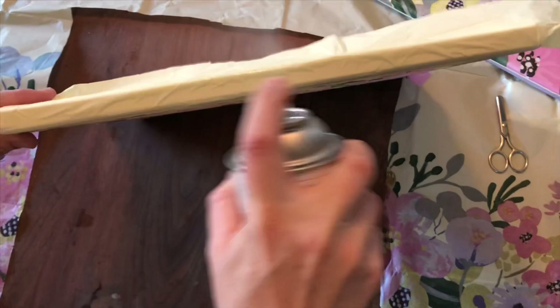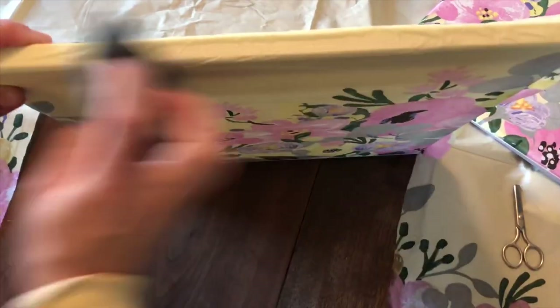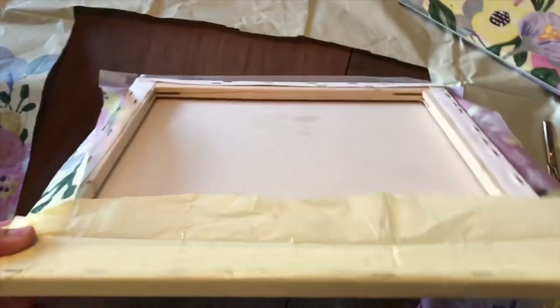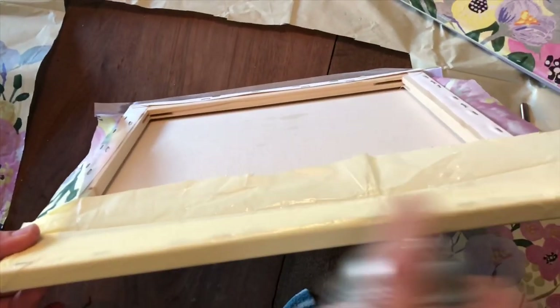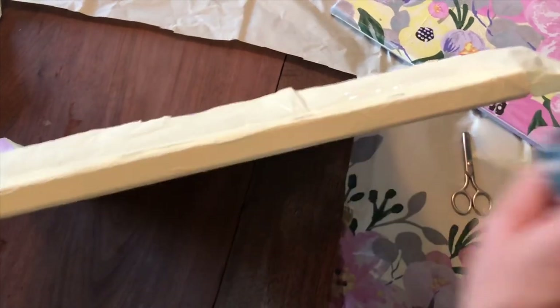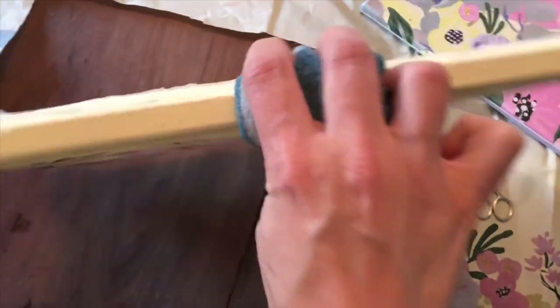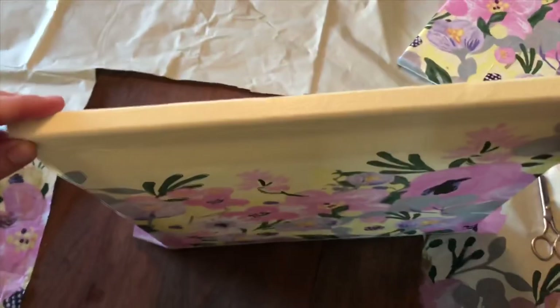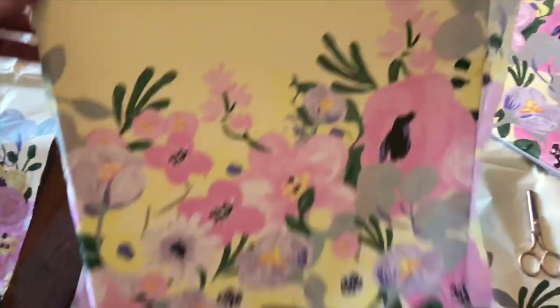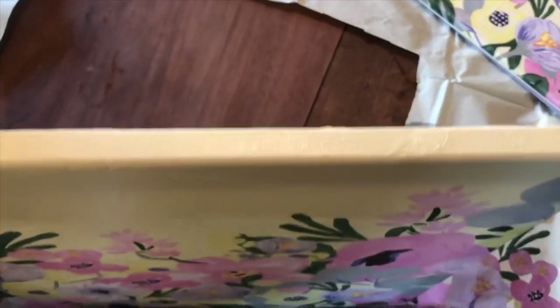I will take my spray and spray the sides of it, wipe it down again, and put some on the back side as well. You can also use the Mod Podge liquid — you would just use a paintbrush to paint it on once you have your tablecloth where you want it. I'm going to do that to all the sides.